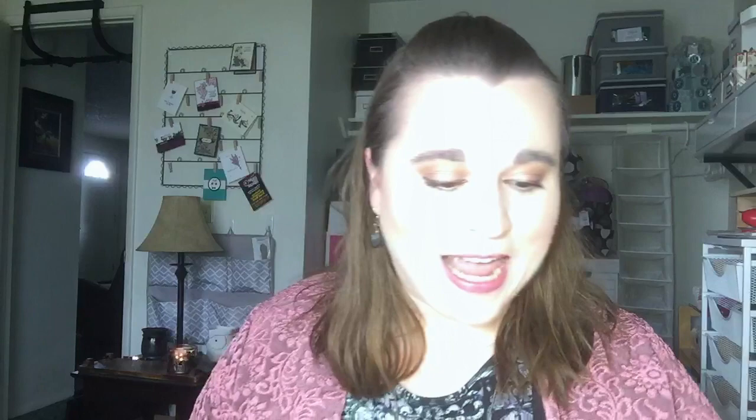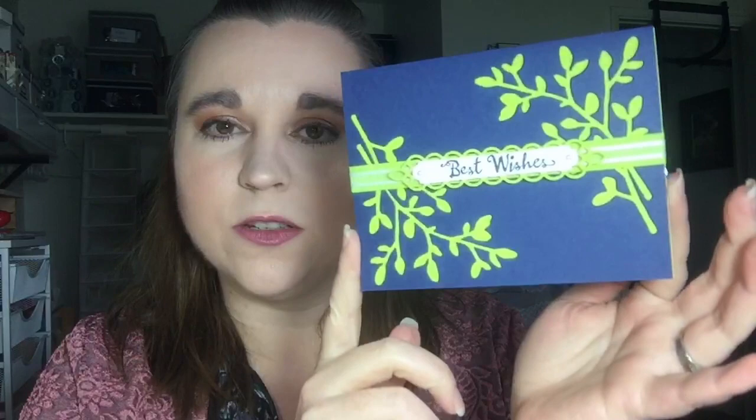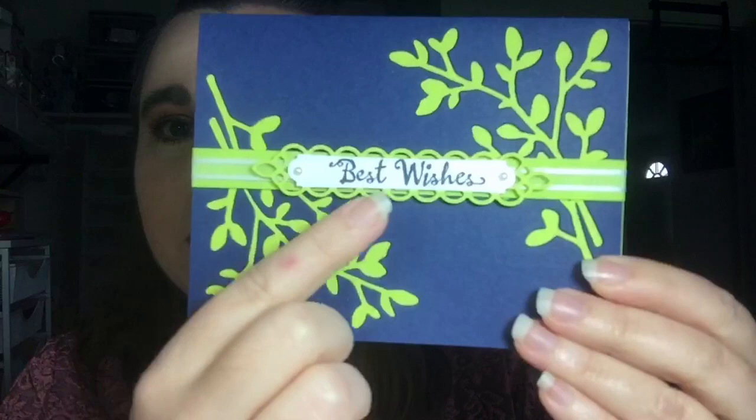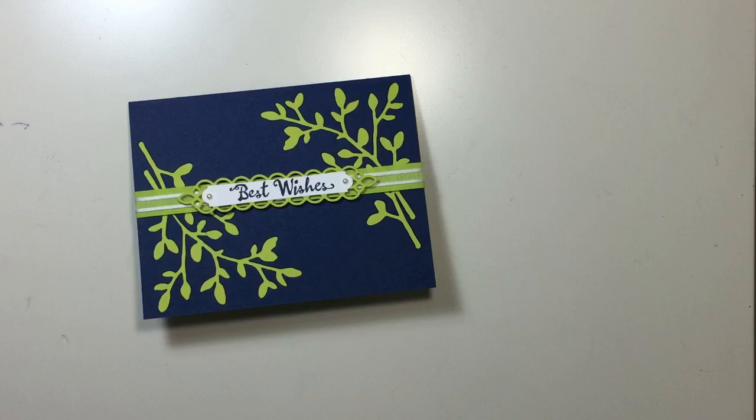So to show you the card we're making today — this is the card we are making today. Best Wishes. It is made with Night of Navy cardstock along with one of our brand new ink colors from the 2017-19 collection, Lemon Lime Twist. We have this fun little background piece here, and our beautiful label along with some gorgeous ribbons. That is the card we're going to make today. If you are joining us live, be sure to share this video with your friends and family, your neighbors and co-workers, because this card is too cute not to share.